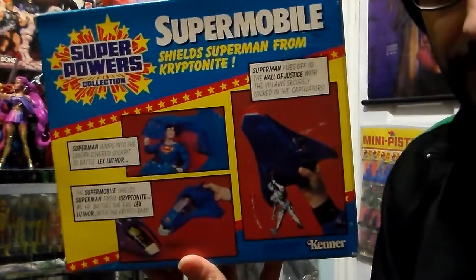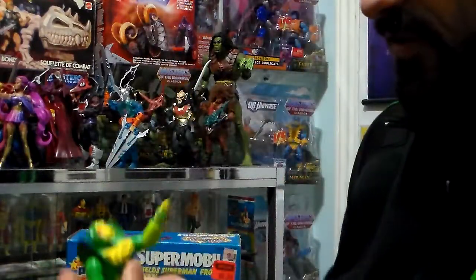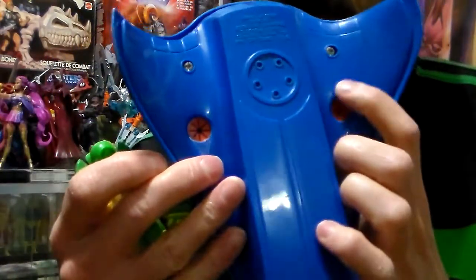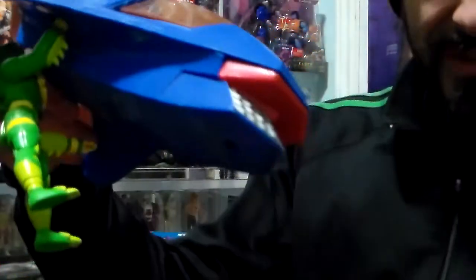Beautiful. I give everything a five. This one is Battle Ram — you could put a villain right under there. I'm gonna grab my favorite villain that I showed, Mantis, and you put him right under there. See those little red things there? So what you do is you put his hand in, and it holds him. And he flies off the Fortress of Solitude.